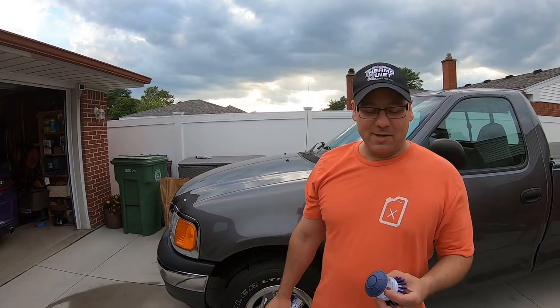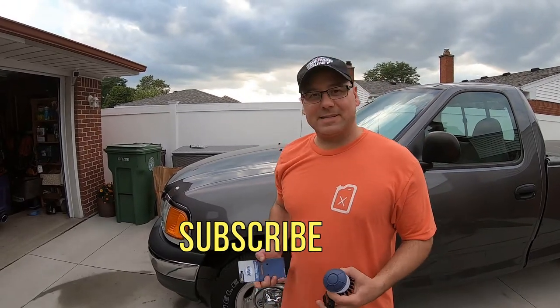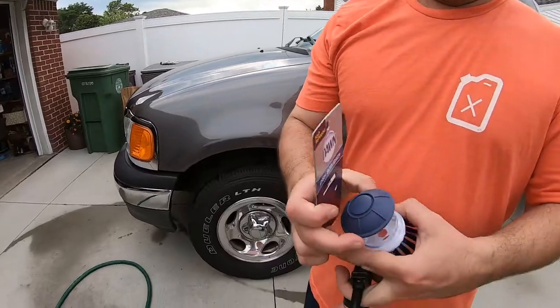Hey, how's everybody doing today? Hope it's great. Welcome to Oozalu's channel. Today's video is going to be about a product I seen at the store, at Walmart actually, when we were shopping in the cleaning aisle with detergents and stuff. In the lawn detergents section, what I seen hanging there was this Dawn scrubber.